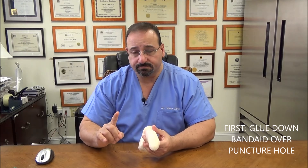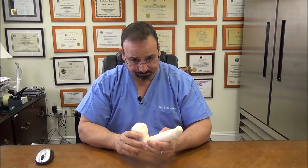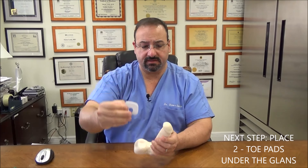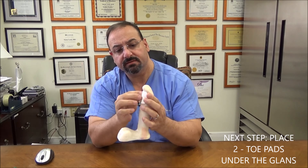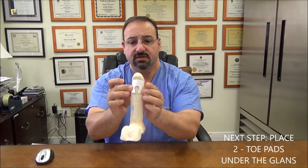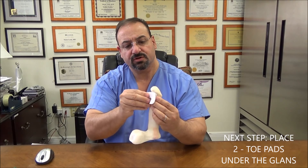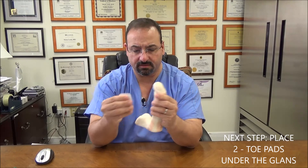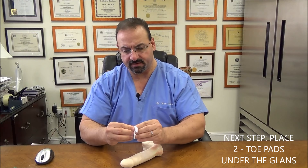Step 1: you'll notice that I made an entry point here. Step 2 is to put your toe pads — there's a toe pad — underneath the glans right over here. You're going to put 2 of them on top of each other. You could trim these a little bit if they're too big. So let me show you how to put the toe pad on.